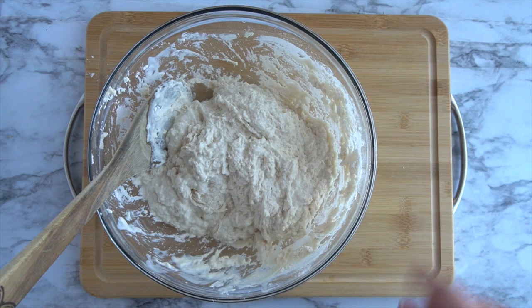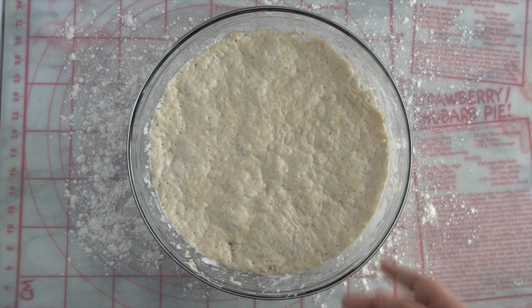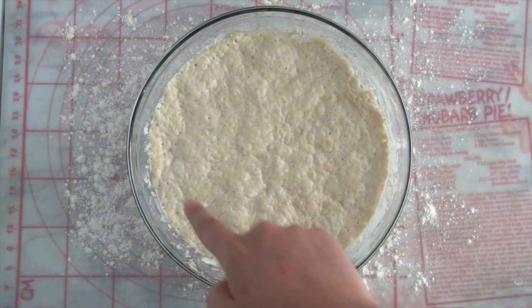There will be bubbles all over the surface. This is what the dough should look like after it's fermented overnight — it's got bubbles all over the surface right here.